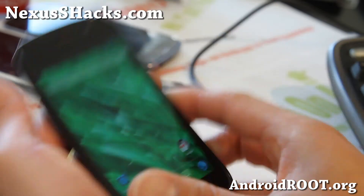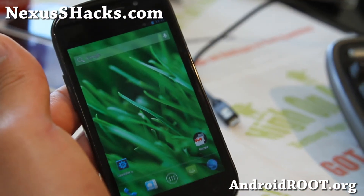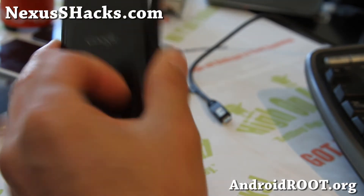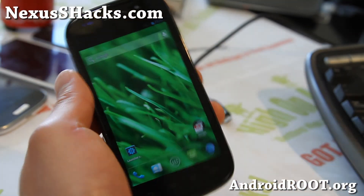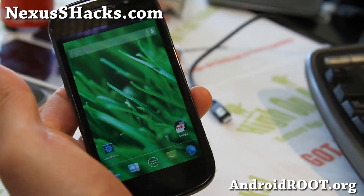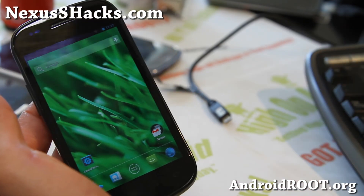If you have a Nexus S, don't forget to sign up for my email list at nexusshacks.com. We update you once a week with ROM of the Week, tips, hacks, and more — it's a great way to get in contact with me. If you're on YouTube, please hit that like button, subscribe, and share this with your friends on Twitter, Facebook, or Google Plus. Check out Slim Bean — alright, see y'all later, stay high on Android!